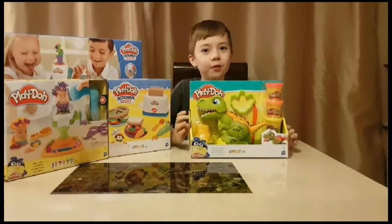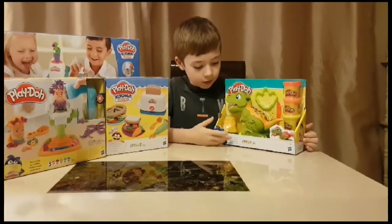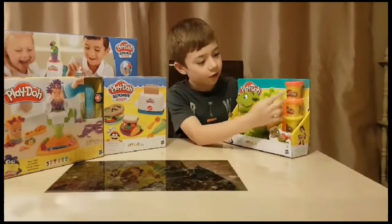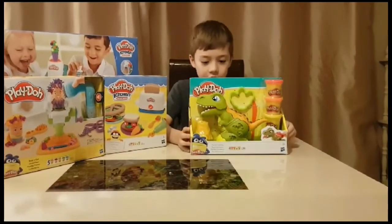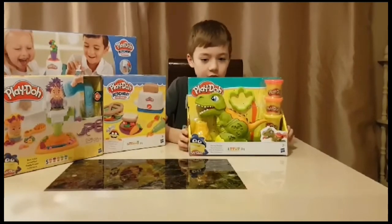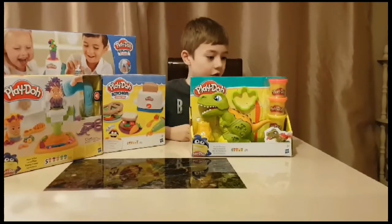Rex the Chomper. It comes with a volcano, a footprint mould, and 4 different things of Play-Doh. The colours are red, orange, yellow and green. He has different moulds on him too, and his tongue comes out. You can make awesome spikes on the back of him, and you can also make flowers and the volcano erupt.